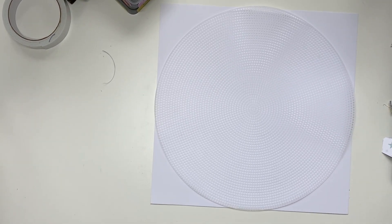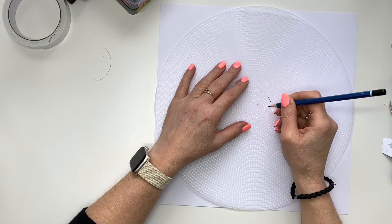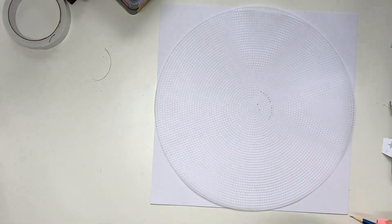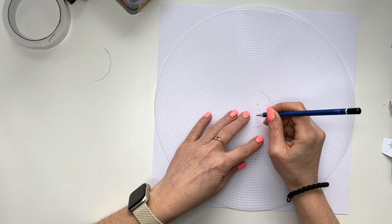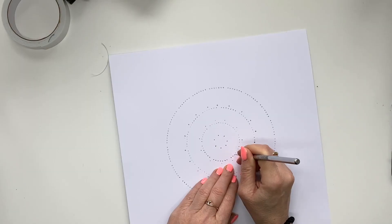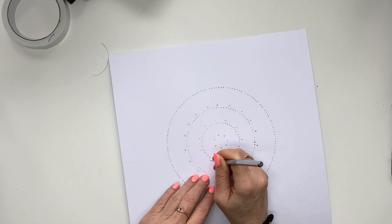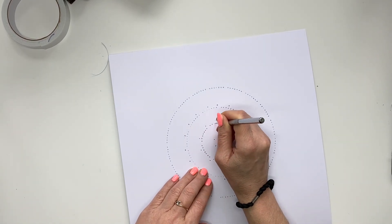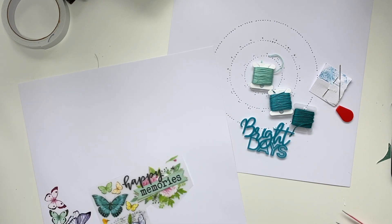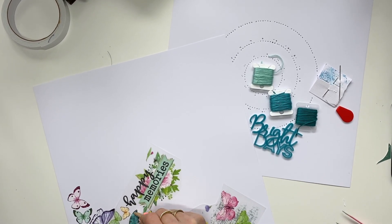Hi friends, it's Petra here with another Bramble Fox video. Today I'm using the gorgeous May Fox box and the brand new stitching template. It has been a popular one because when I wanted to buy it, it was already out of stock — it was barely available in the shop to begin with. It's really popular and I understand why, because it's a fab template. I've made a circular design and used the template a bit differently, which I will show you later in the video.